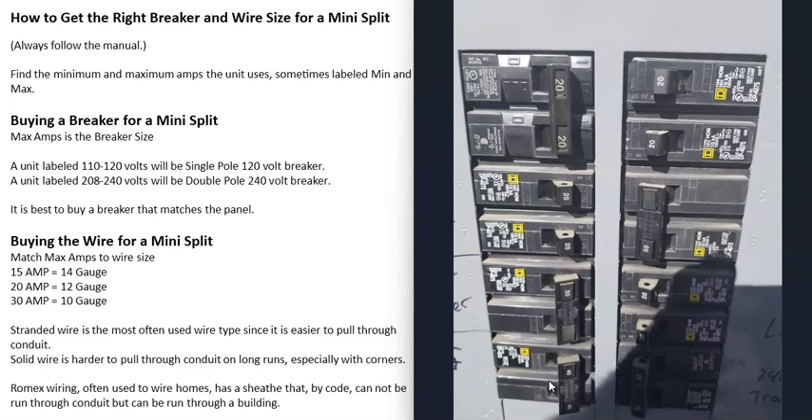Also, when you go to buy a breaker, it's a good idea to match the breaker to the panel. There are different types of panels with different types of names. If you go look at your breakers, you can tell what type of panel it is — like these right here are Square D breakers, so this is going to be a Square D panel. If possible, it's a good idea to match the breaker to the panel.